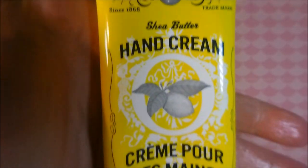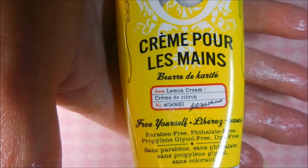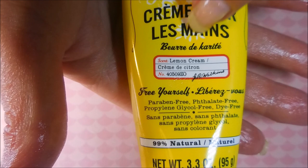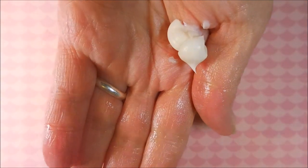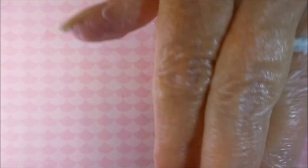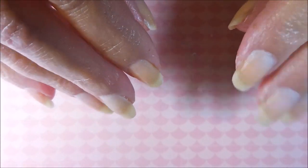My favorite thing is this JR Watkins hand cream in lemon scent - it's called Lemon Cream and it's got shea butter in it. I put a glob in my hand and rub it all around. It's a weird combo doing the Aquaphor on my tips first and then rubbing this in, but by the time I'm done rubbing nothing's greasy anymore, and I love that.